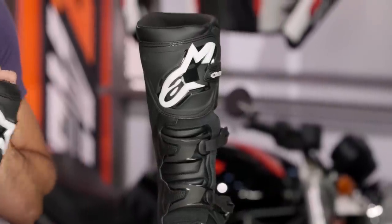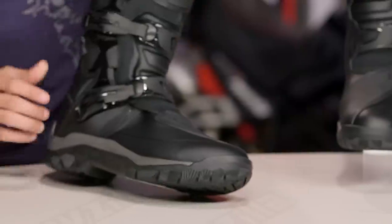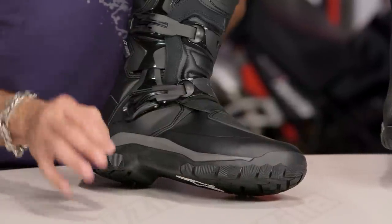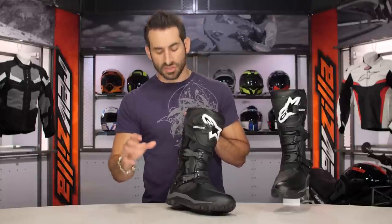There's a mixture of synthetic and full grain leather. Your Drystar goes all the way up to about here, so you have that full gaiter — waterproof and breathable. This is much more of that off-road adventure style. Look at the amount of support here. It's a molded style sole, which we'll talk about. Multiple different types of durometer. We're using the same buckle system — self-cleaning, self-aligning — off of the Toucan.